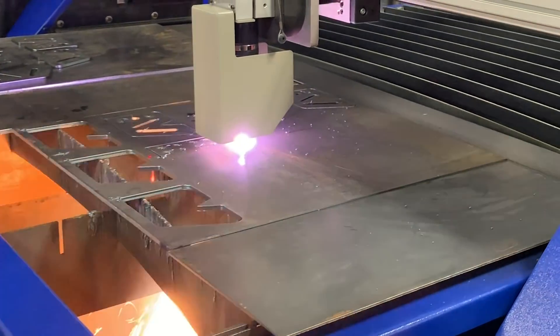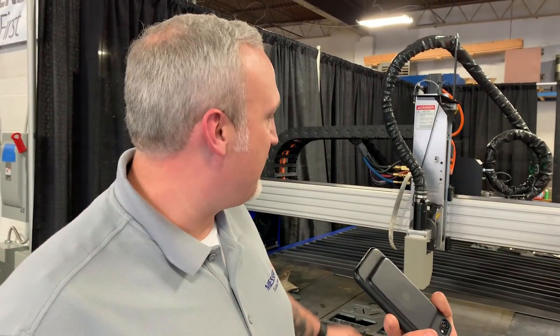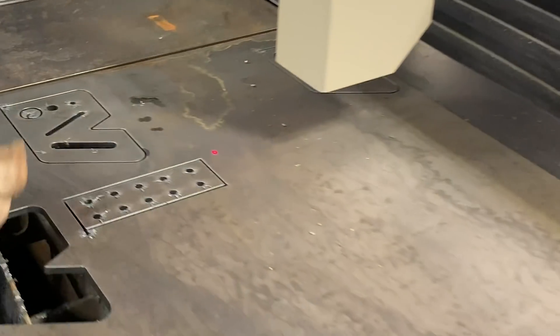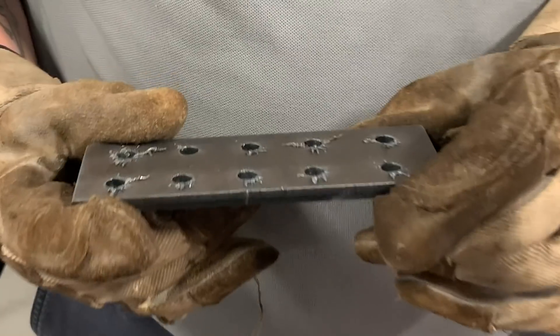We're cutting it with a high-average arc and gases and severing it from the material and putting holes in there with an XPR plasma system. We're going to heat treat these holes just a little bit, but we're going to show you the hole doesn't have to be perfect. We're going to heat it up and still take it over to the flex arm and tap the hole and get a nice pretty thread.